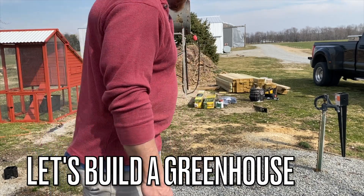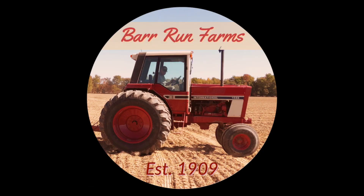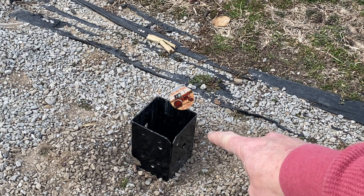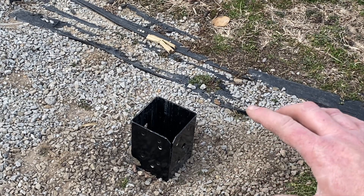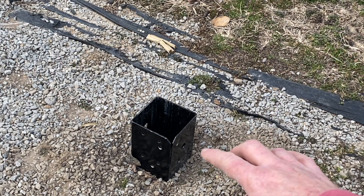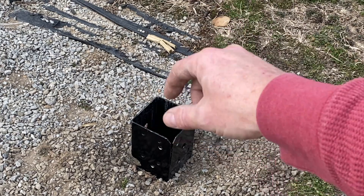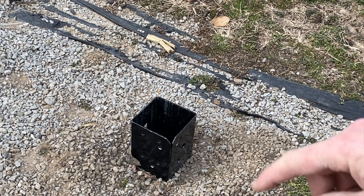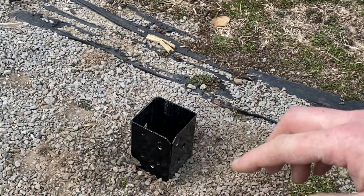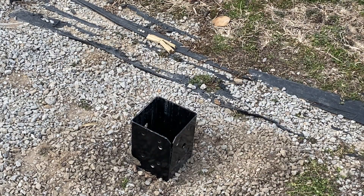Let's get to work. We're using this post system right here — we're not going to pour concrete. This is a drive-in anchor system. You put a 4x4 in there, find your spot, mark it out, and just drive that into the spot. Then you square up all your other posts and you're done.